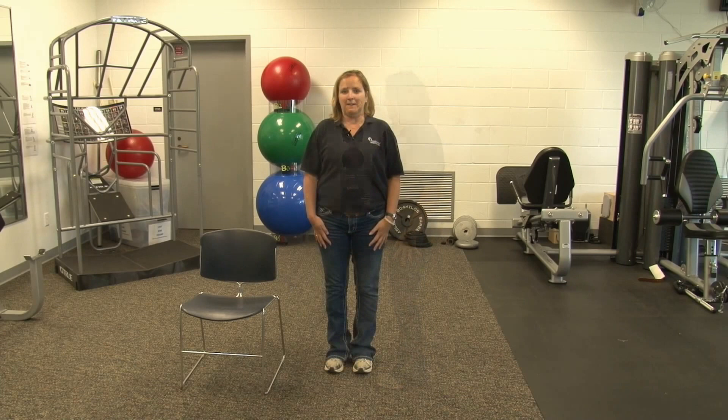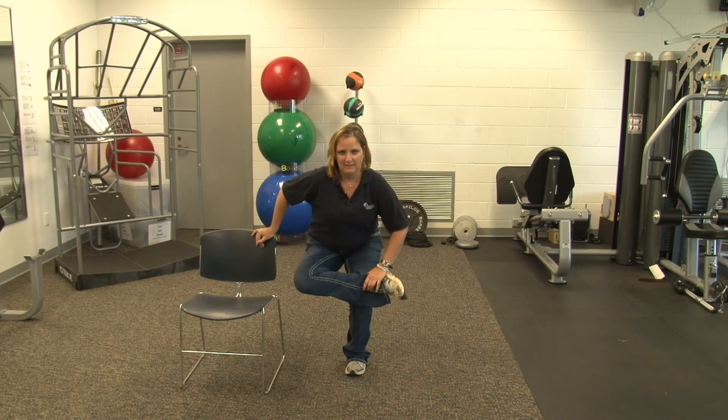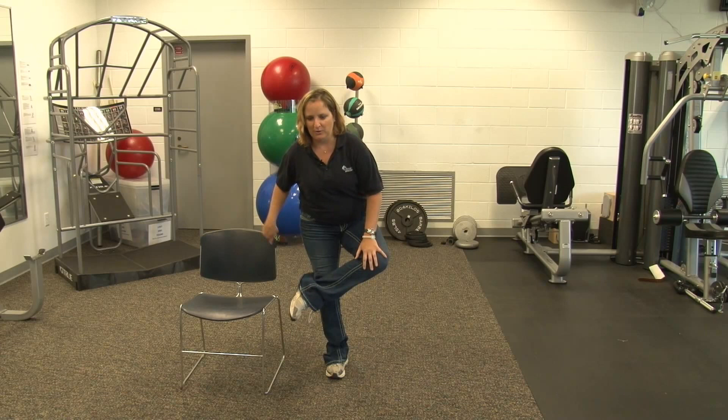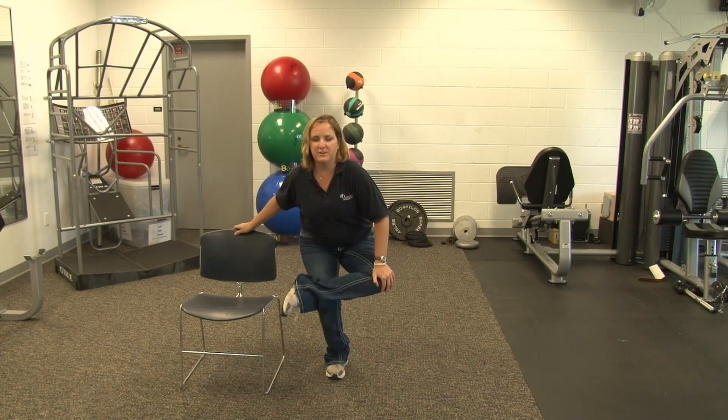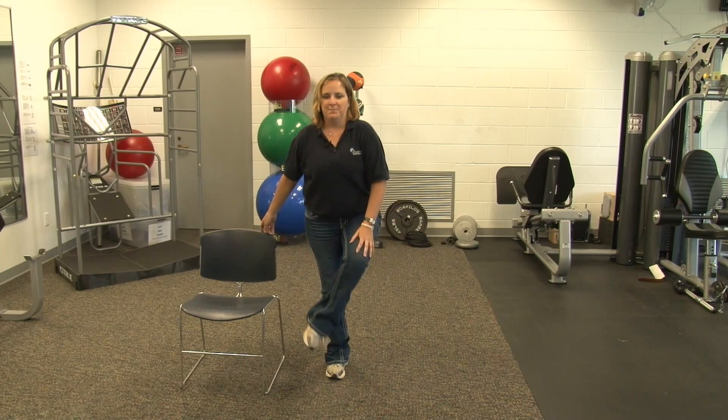Next is piriformis. We're going to stand in a gentleman's sit. You're going to bring your foot over your knee, drop yourself down. You can use the chair to help hold your balance. We're going to hold this for ten seconds. Seven, eight, nine, ten. And relax. Switch sides — same thing. Cross your ankle over your knee, sit down. Use the chair for balance if you need it. Five. And relax.